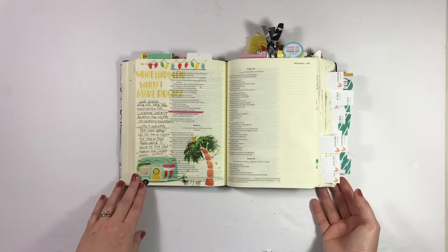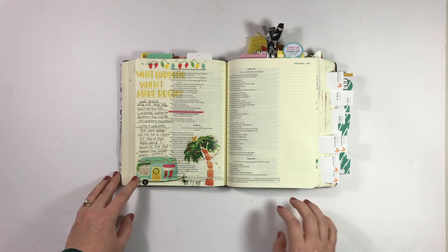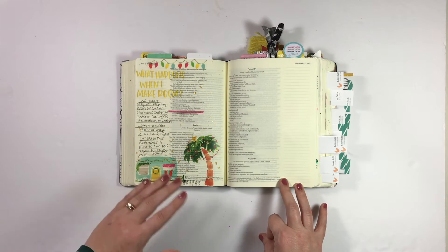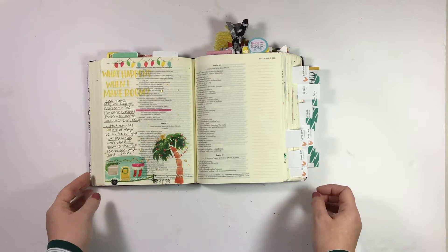Next up is this pre-Advent entry in Psalm 46. I used Brianna Showalter's Advent kit — it's so beautiful. I've got a video that walks you through what's included in the kit and also how this really simple entry came together, so I'll go ahead and link that if you guys want to check that out too.